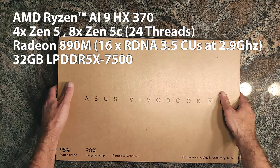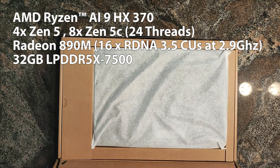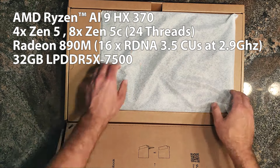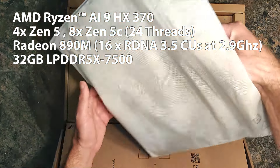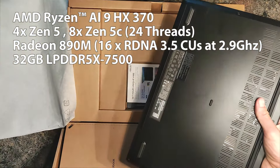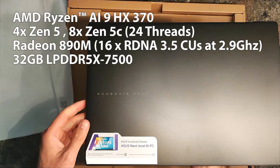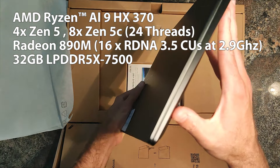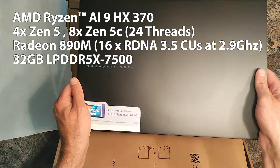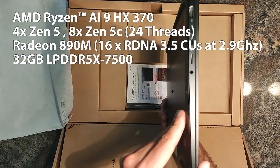I will probably also try to review this notebook itself and not only the iGPU, but we never know — everything depends on time and sometimes I just have no time at all. The Vivobook is a bit of a lower-tier Zenbook; it's still very slim but a little less so, and it costs not as much as a Zenbook.